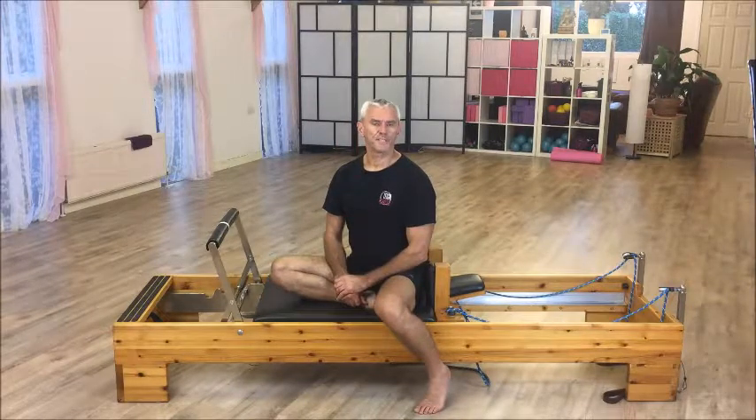Hi and welcome to Leap Pilates teacher training in England, the UK, down here in Denny. I'm Paul, I'm an instructor for Leap Pilates.